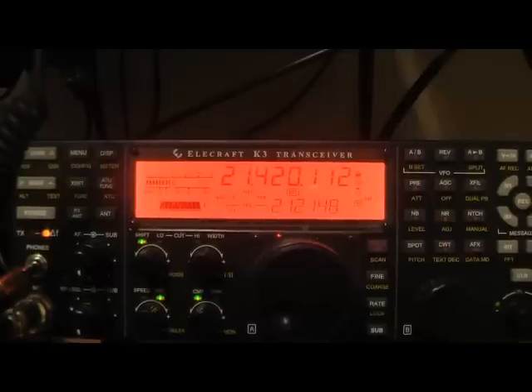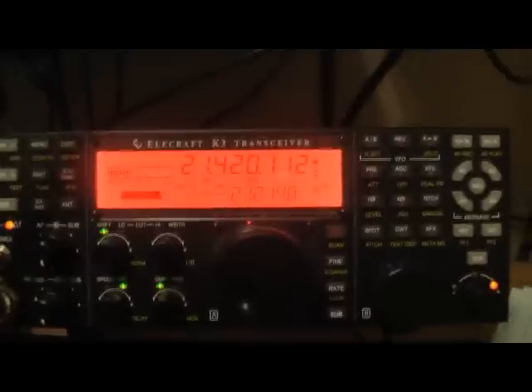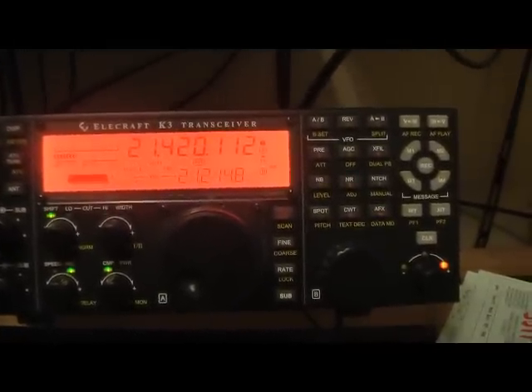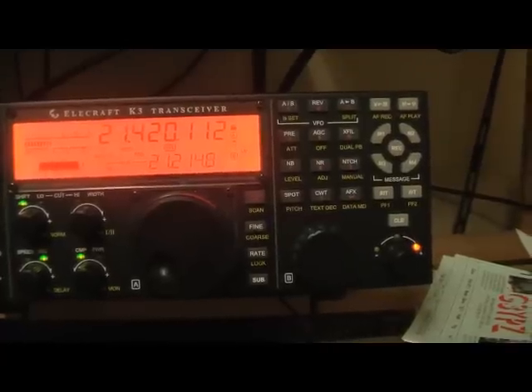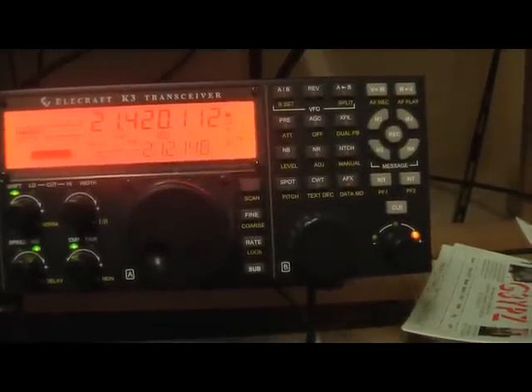I saw you spotted up there by AC6DX and ran out here to throw all the switches on. Here we are — it's amazing. I'll leave a pause now. We'll see if another UK station calls — another G3YPZ.